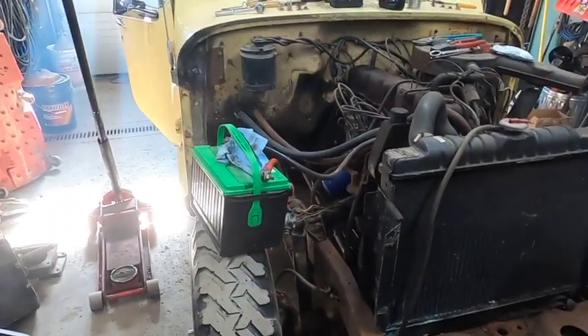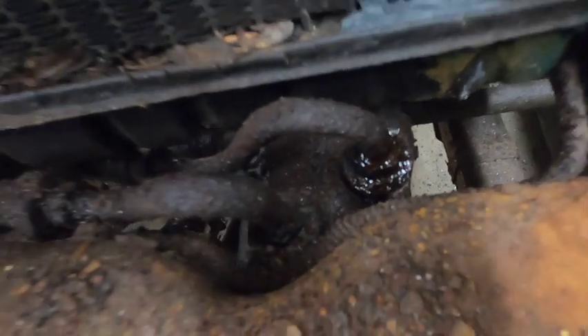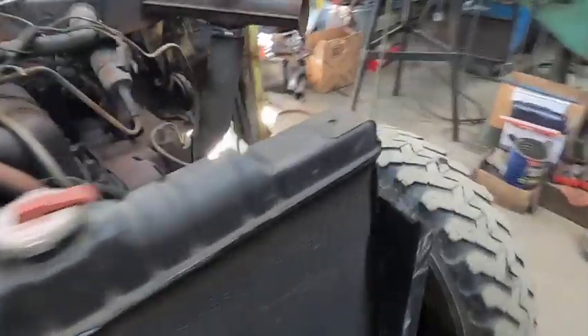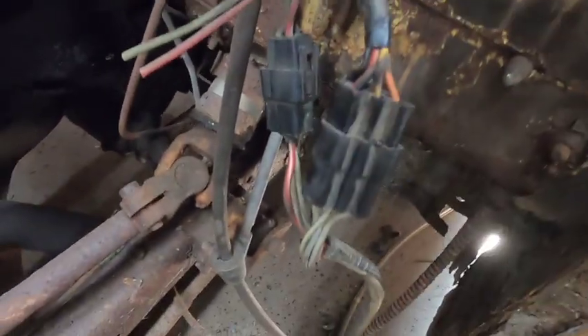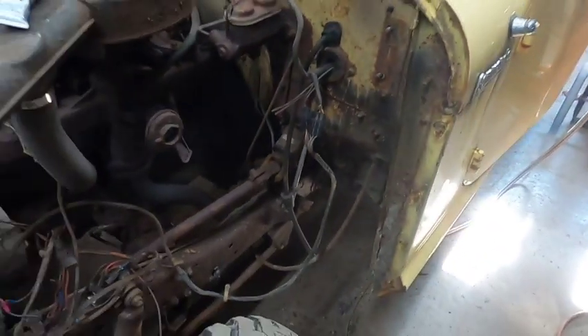The nose is removed and now I'm going to tackle that leaking power steering line. It's a return line, luckily, so it's easier to get to while the nose is off. That's why I hooked up the battery — to see where it leaks from. I also had to fix some wires over here; these plugs are completely rotted off, so I soldered new ends on and made those happy. The joys of working on an old plow rig.